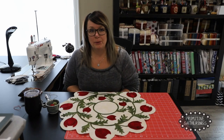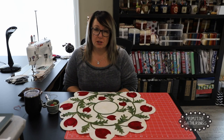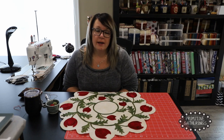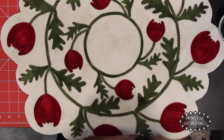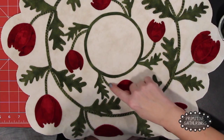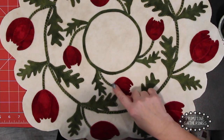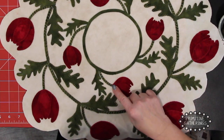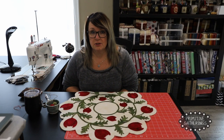Hey there, it's Lisa from Primitive Gatherings and I'm back again with another embroidery stitch. This stitch is going to be the cross stitch. I use the cross stitch on my stems. Instead of blanket stitching up one side and down the other on a stem, I like to cross over — it gives a nice different texture to the whole piece instead of everything being blanket stitched.